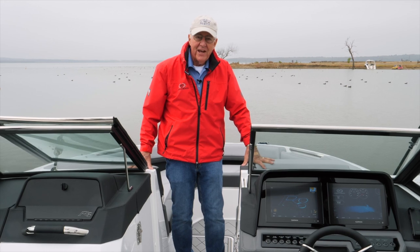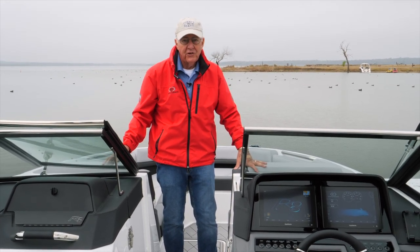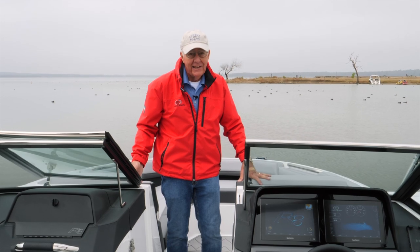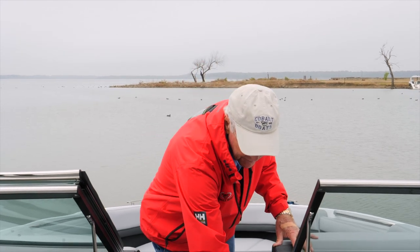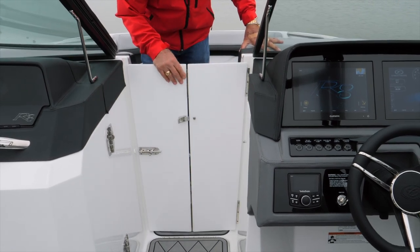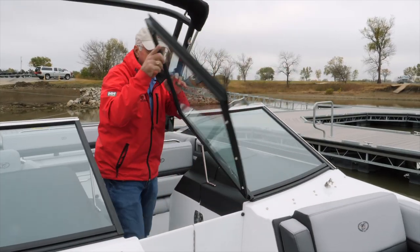All the Cobalt bowriders have walk-through doors, so in conjunction with closing the center windshield door and closing your walk-through doors, you get a really nice air brake on a cooler day — it opens up boating for a longer season. The doors are very simple to operate. You simply release the spring-loaded latch, slide the barrel bolt to the open position, close the door, throw in the barrel bolt, latch it, and you're ready to go. It's just that simple.